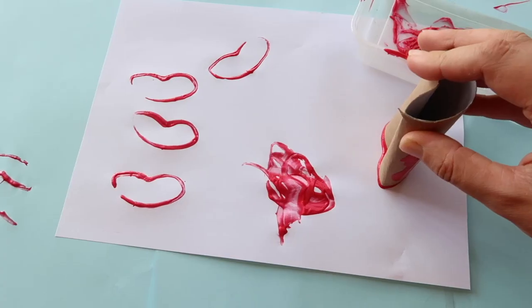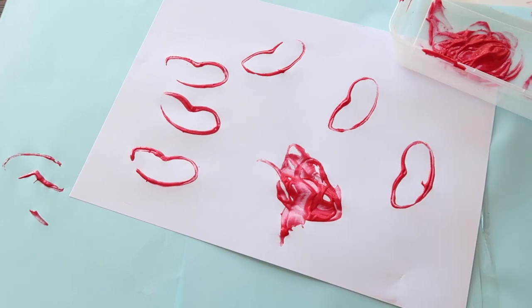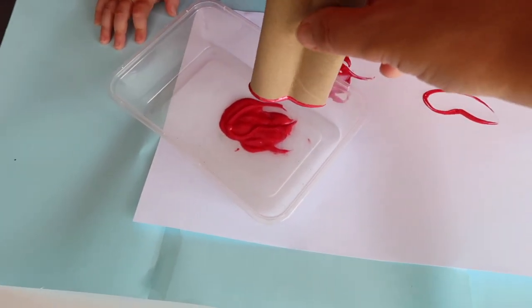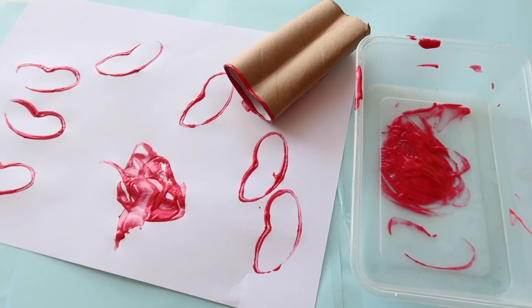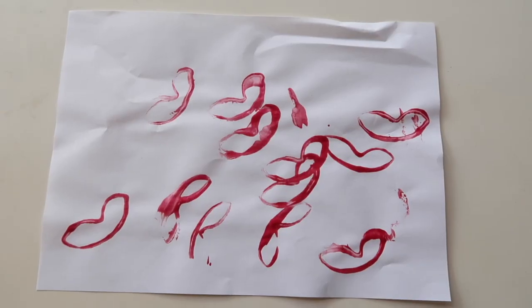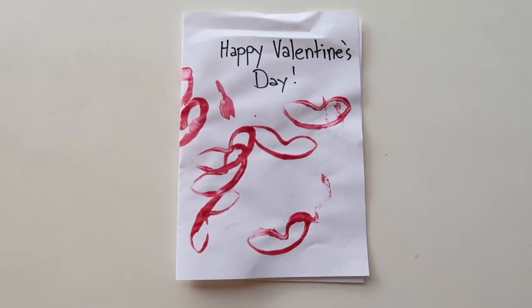Activity eight is using a paper towel roll or toilet paper roll to make lip shapes. You just squeeze the end into a lip shape, dip it in paint, and stamp it onto paper. It's a lot of fun and also makes a great Valentine's Day card. Last year we stuck with red and pink, but you could also do rainbow lips — it's amazing what you can make from paper rolls.